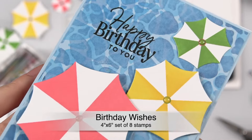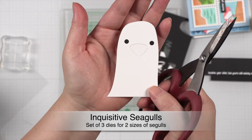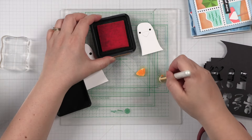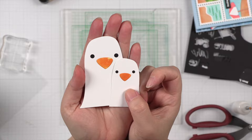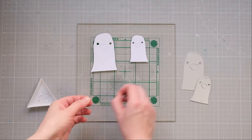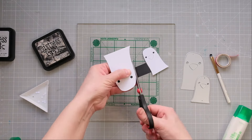Then let's move on to the adorable inquisitive seagulls die. I die cut all the pieces from white cardstock, backed the eyes with some black cardstock, and then colored the beaks in orange and adhered them on top. Any imperfection adds visual interest to these beaks. There are also multiple ways to help you add the eyes to the seagulls — you can save the die cut circles and put them back on the seagulls with some washi tape on the back, or just use a piece of black cardstock to back them up.